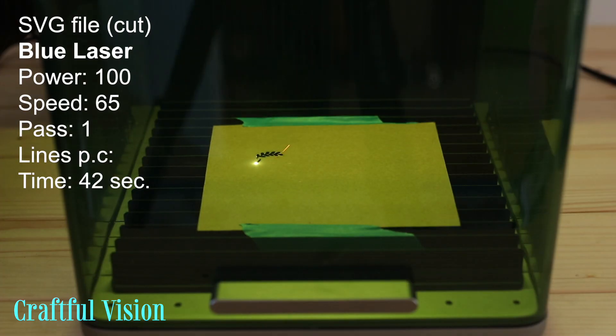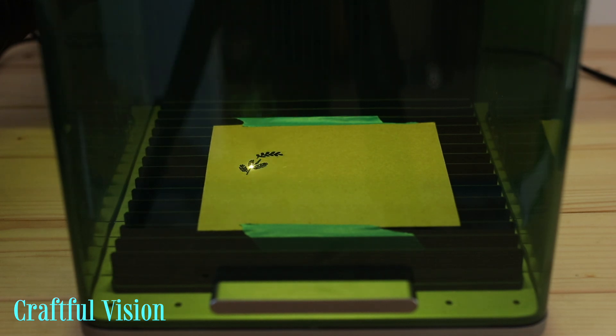Here I'm cutting this 300gsm craft card and again I'm impressed with how well the machine cut even the small details.